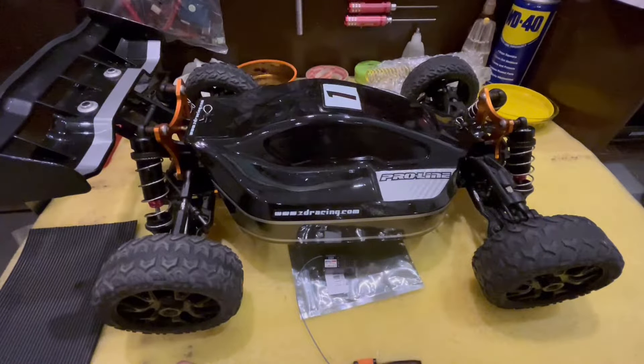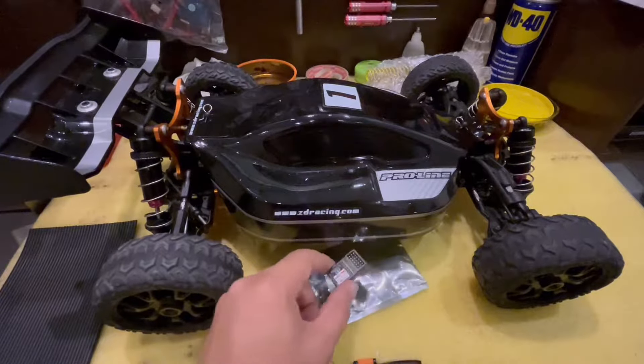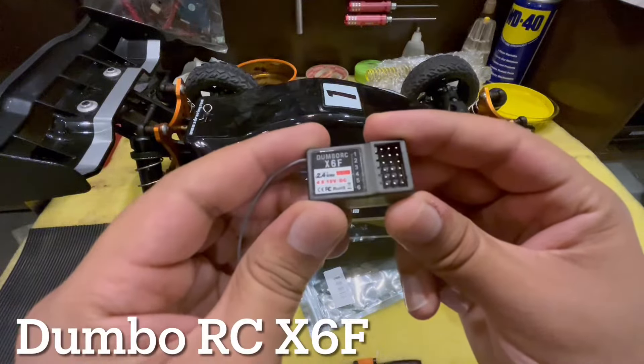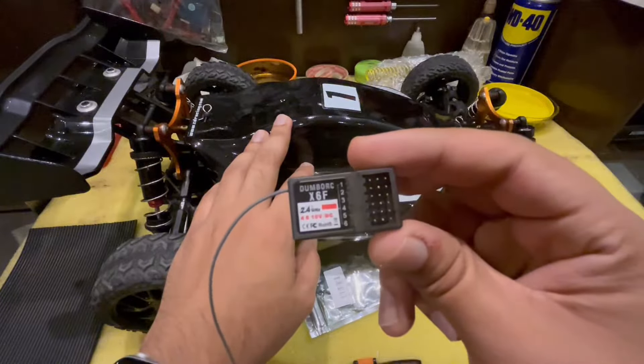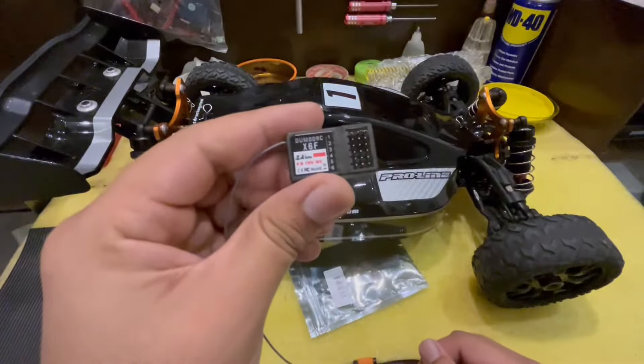Hello guys, welcome back to the channel. Today I'm going to show you a very simple process of how you can bind a new receiver to your transmitter. I've got the receiver here, and for demonstration purposes I'm going to use this Dumbo RC X6F receiver. I've already built this car in the last video and it was lacking this receiver — now I've got it, so let's pair it up.